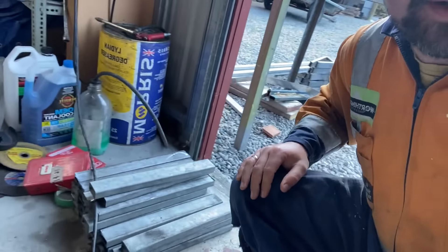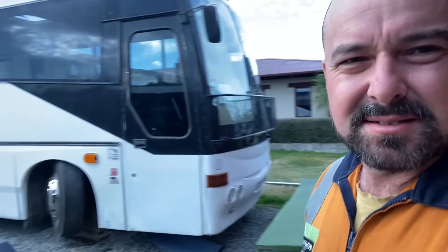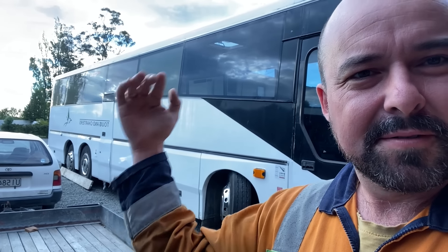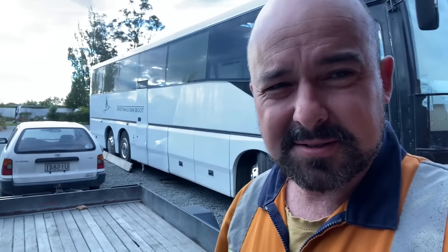Today I'm welding up brackets. Bit of zip zip going on with this machine. I'm going to scaffold this whole thing and I'm cutting the roof off and raising it up 400mm. It's a big job, but with God's help we'll get there.